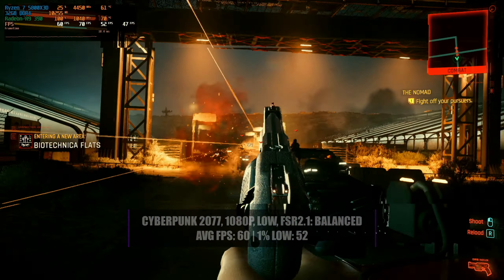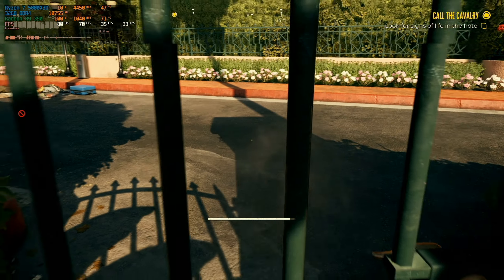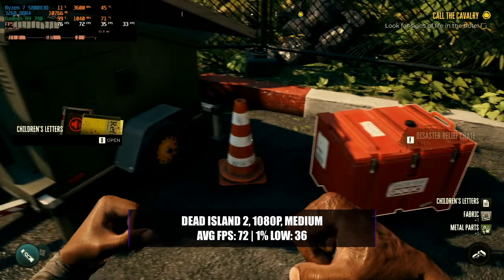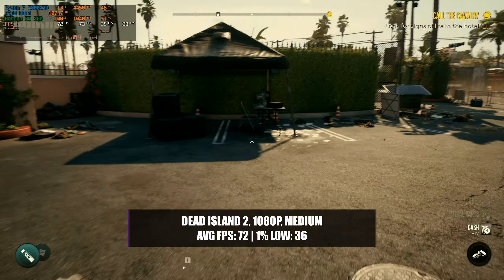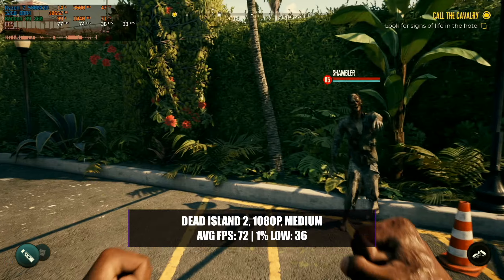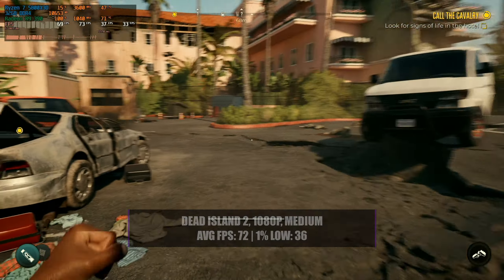It still looked very good and was a pleasant surprise. Next up is Dead Island 2, a personal favourite of mine, a game that launched with fantastic optimisation which worked wonders for older hardware like the R9 390. By sticking to 1080p and dialling down to a medium setting, you can easily enjoy a 60fps experience, with an average of 72fps and a 1% low of 36. Not only is the gameplay smooth but it also looks extremely good — another surprising result, as many would consider this card completely dead, but it still has a little bit of life left in it.